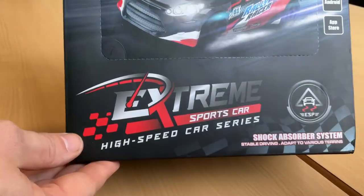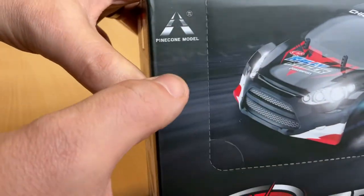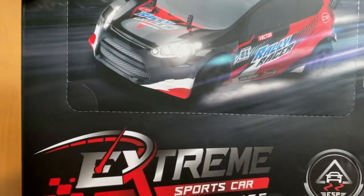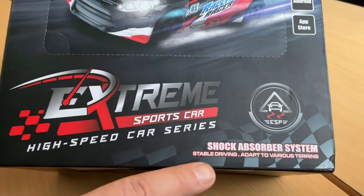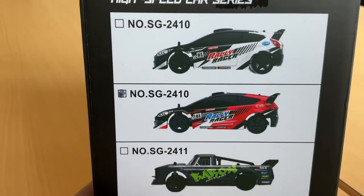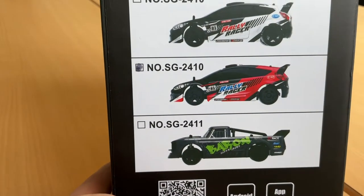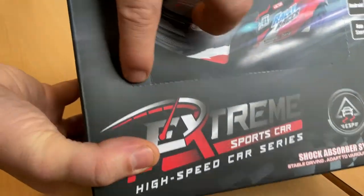Hi everyone, in this video I'm in the kitchen and I want to show you this fresh 1/24 scale RC drift car — the Extreme Sports Car High-Speed Car Series by Pinecone Model RC. Since I didn't buy the optional camera, I didn't bother to download the app for it. The ESP is supposed to keep your car stable and adapt to various terrains. You can choose between three different bodies; I opted for the red rally version. There's also a mini version of the SG 1603 which comes with LEDs. Now let's get it out of the box.